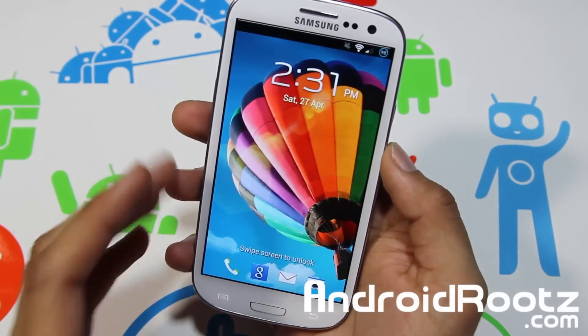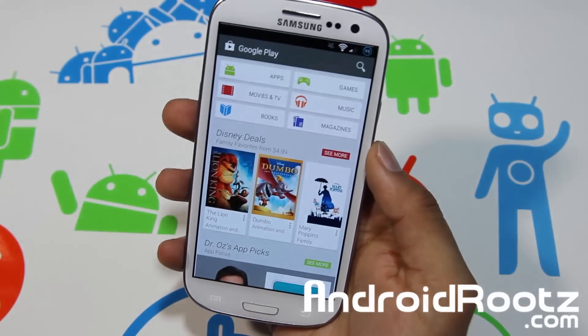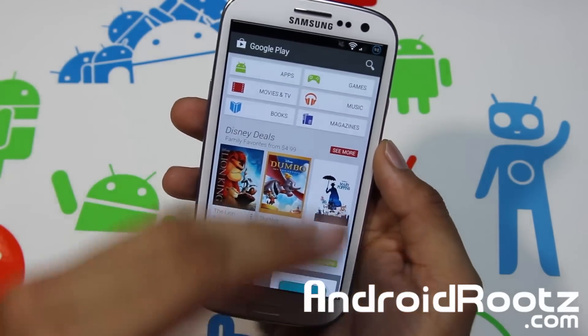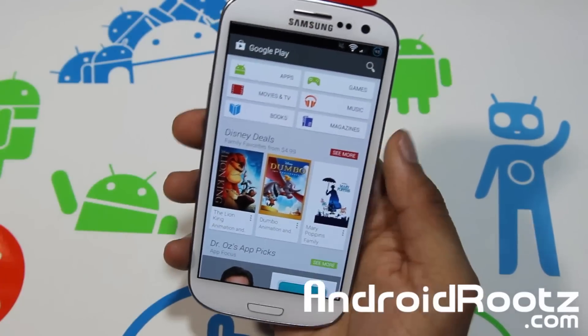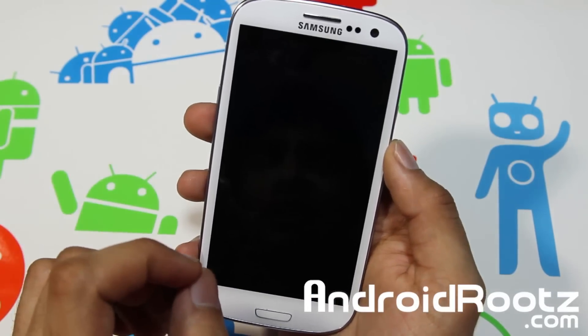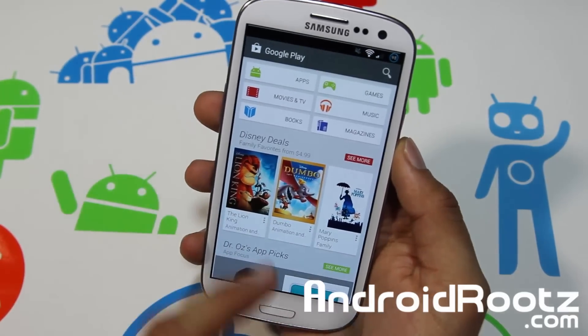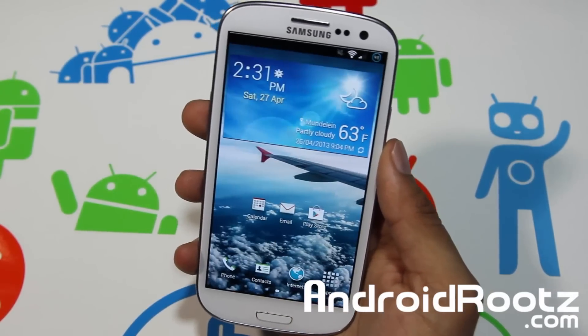You also get a custom animation. So if I open the Play Store and turn off my screen, then turn it back on, look at the animation — the lock screen went up and the app moved this way. It's a very clean, different animation that you usually don't see on Galaxy S3 devices.